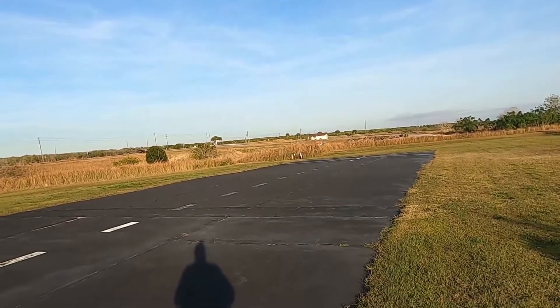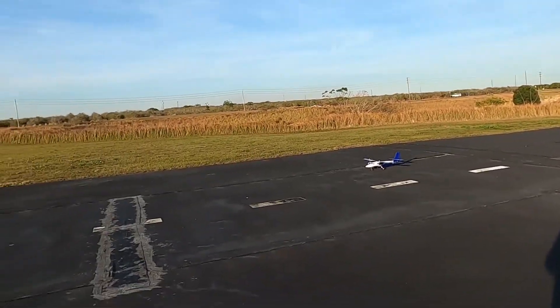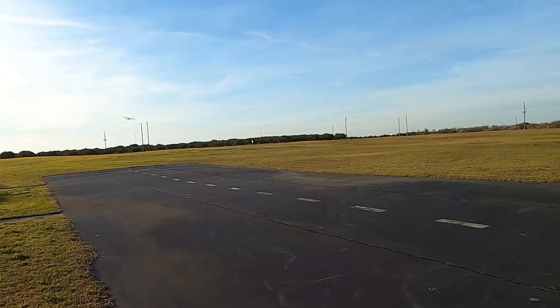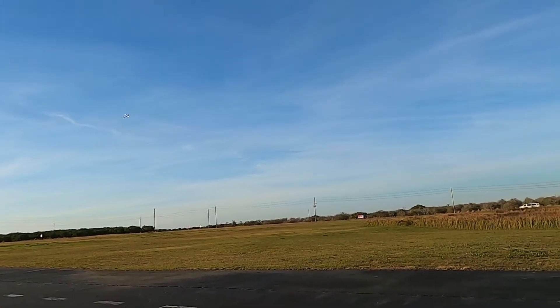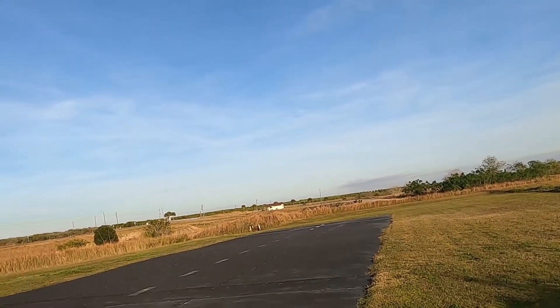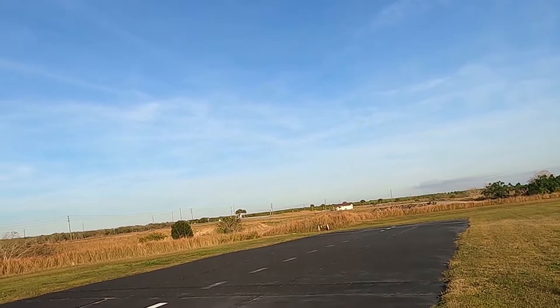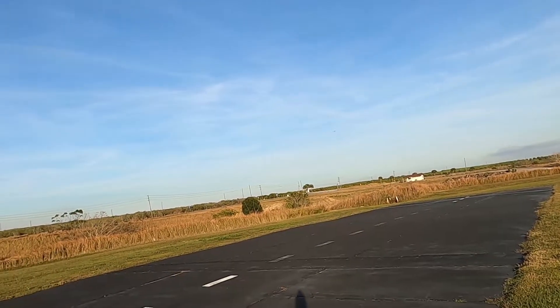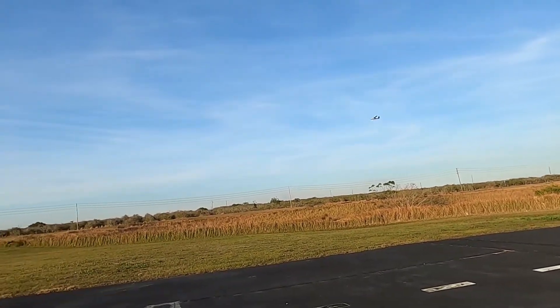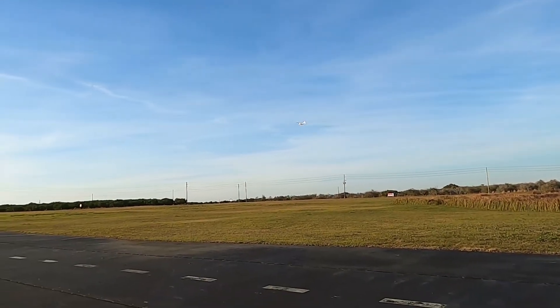Definitely a slow enough flyer to give you time to think about what you're doing. She's a flying bird, but this is a scale bird. Look at how nice and slow that is.